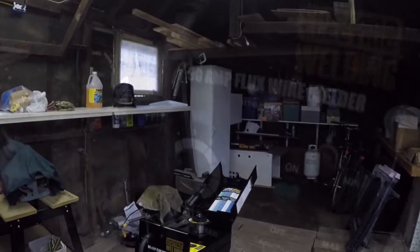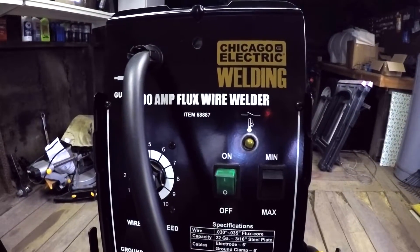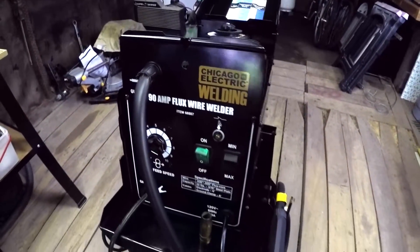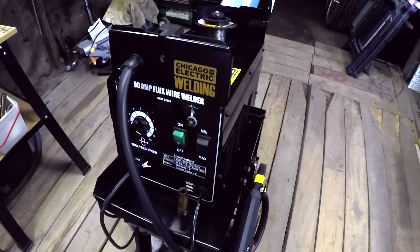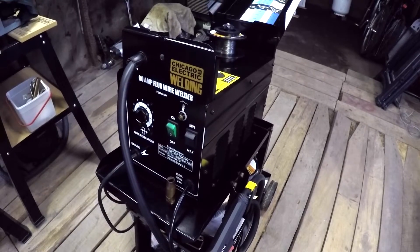So let's have a look at the welder here — item number 68887. I think this welder is about five or six years old; I can't remember exactly what year I purchased it. But I bought it at Harbor Freight of course, and I used the coupon and all that. I think the best I can recall, I paid $90 for it.